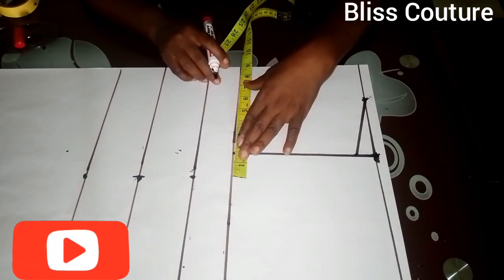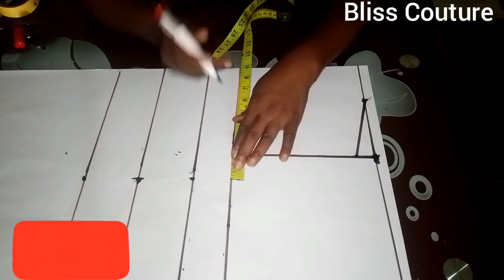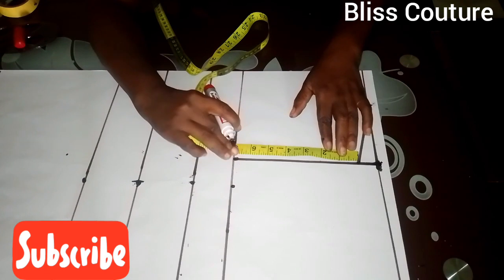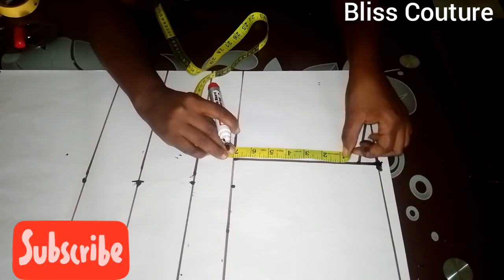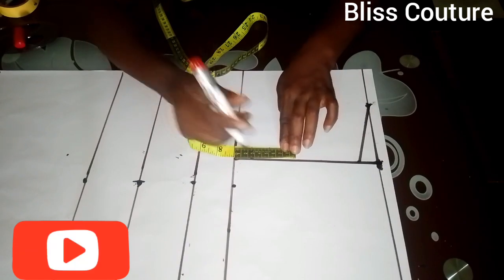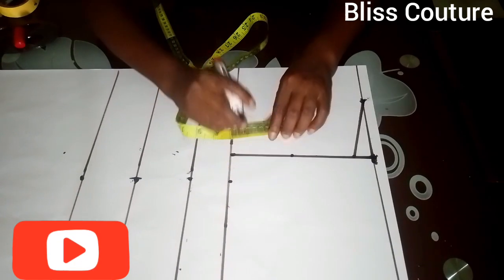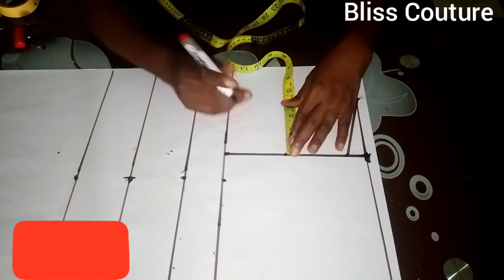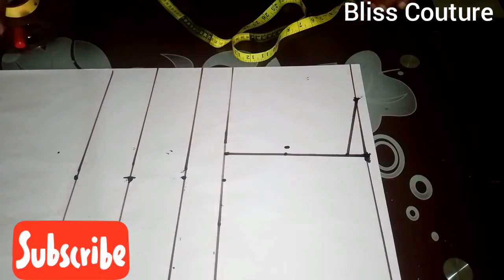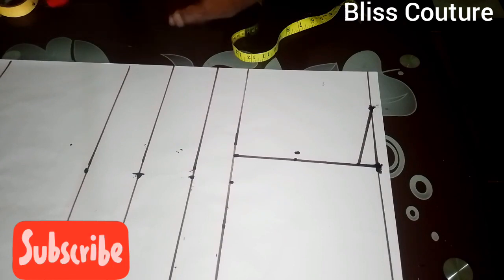I mark what I have, then on this other line I measure and divide it into two equal halves. I make a notch there, then come in by 0.5 inches — half an inch — and create a curve as our armhole.